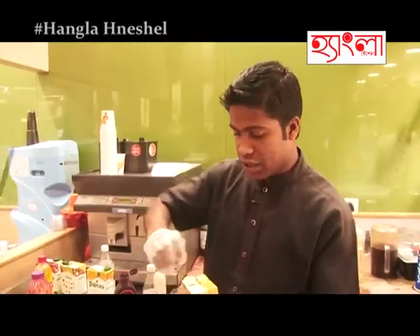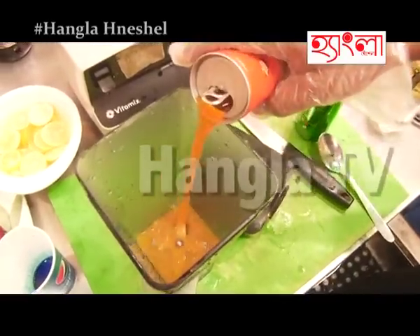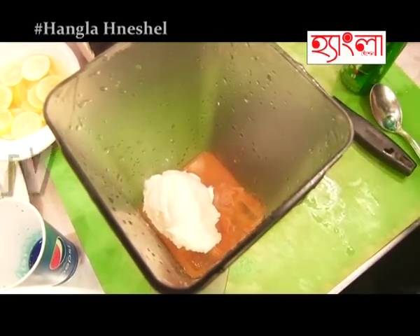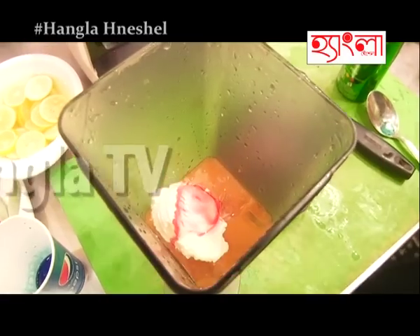Next is the orange punch. Orange juice and ice cube. Vanilla ice cream. 10 ml of strawberry syrup. Sugar and lime cordial — that's for taste.